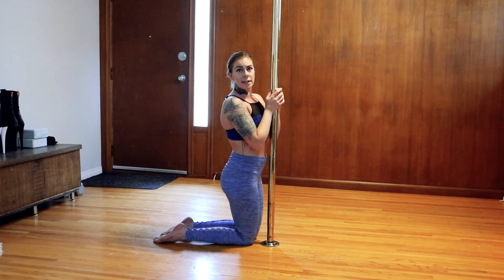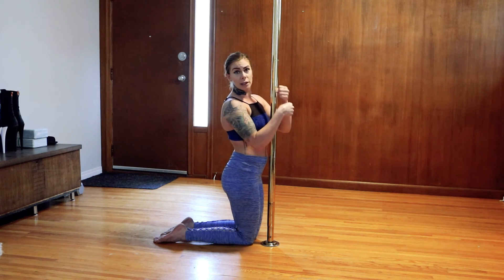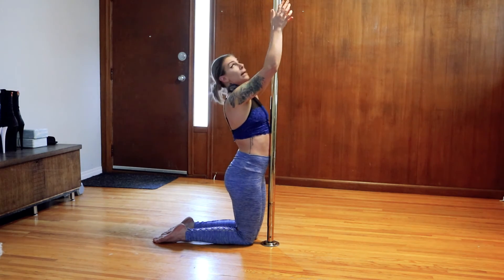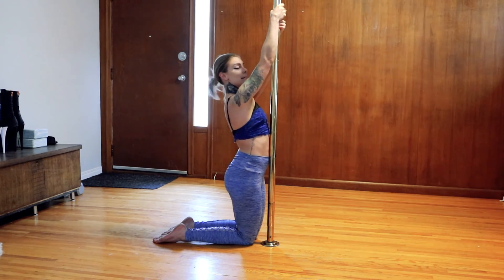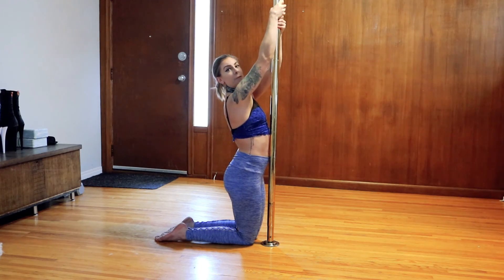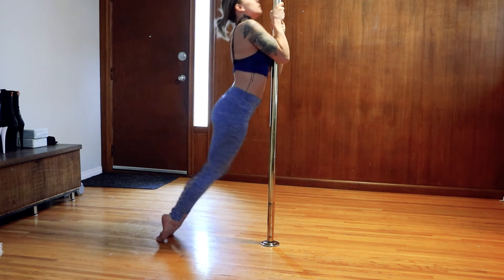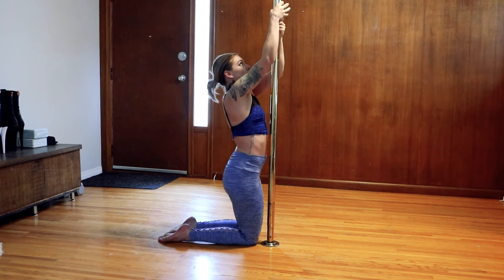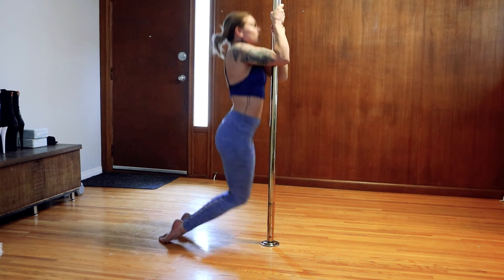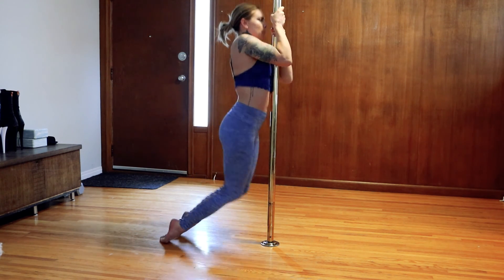To do our other side, we're just going to switch our hand positioning — whatever hand was lower is going to come up above. We're going to do five more this way. Same technique, switching up your hands, keeping shoulders away from your ears, and we're pulling up for five. Five, four, three, two, one. And down.